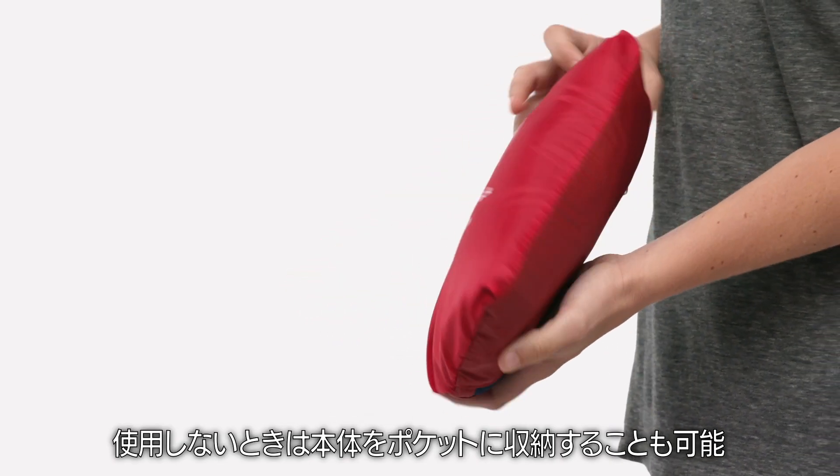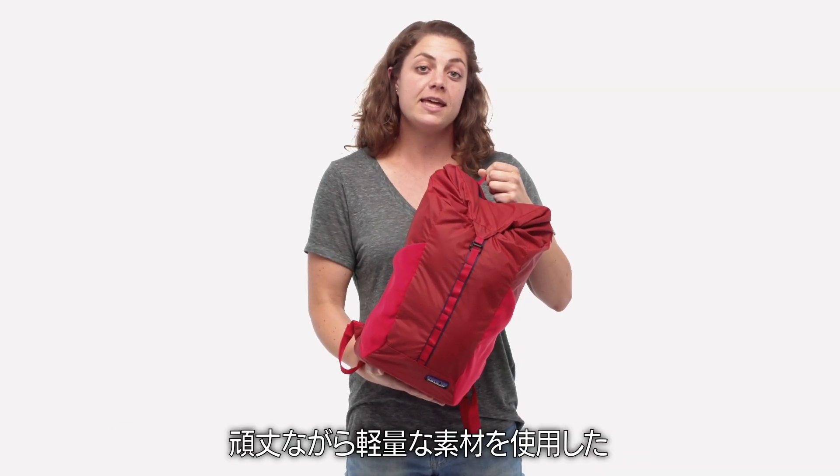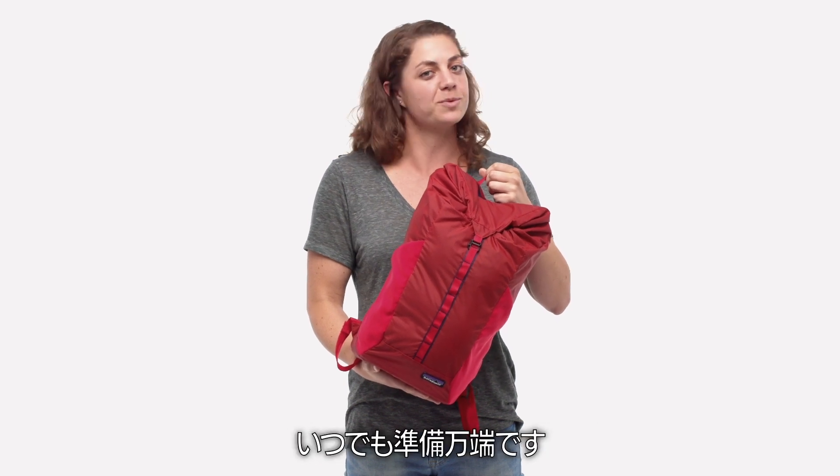When not being used, the pack stows away into its own pocket. A classic top loader built of burly yet lightweight fabric, our ultralight black hole pack 20-liter is ready to go.